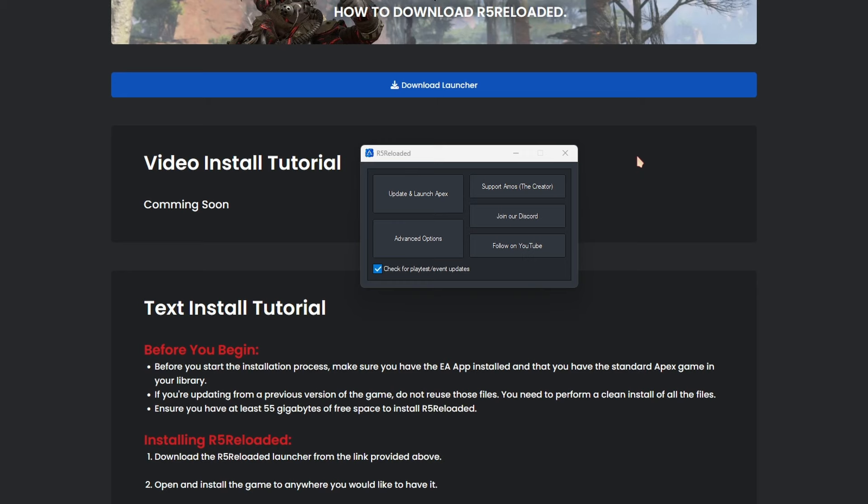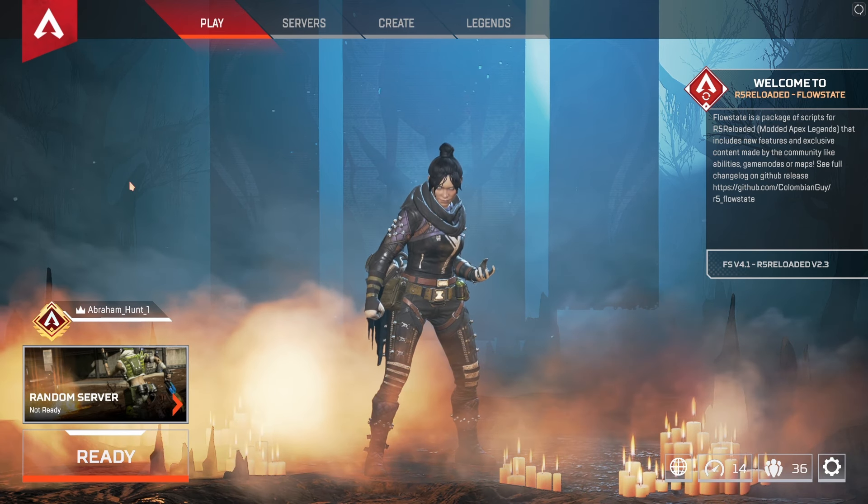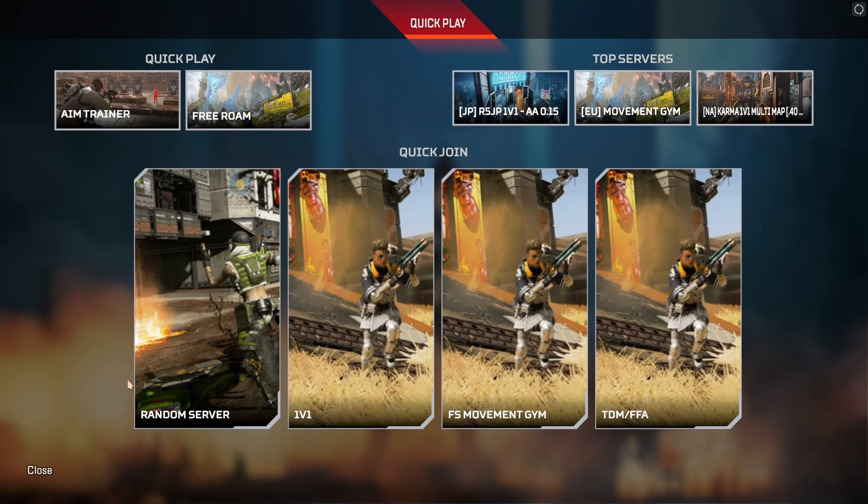Once the installation is done, the game will launch on its own. Or just click on Launch Apex, and it will look something like this.